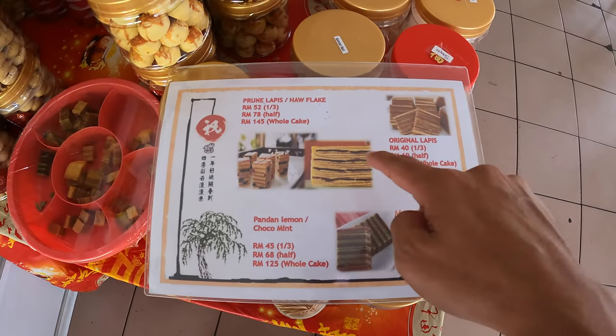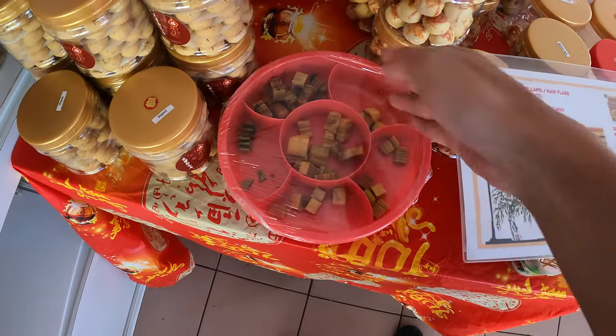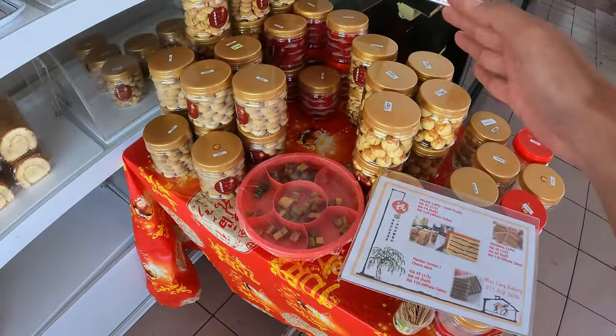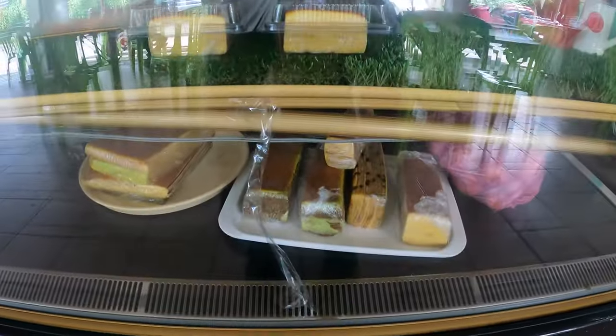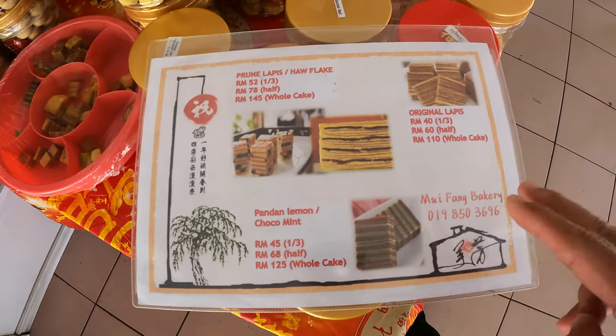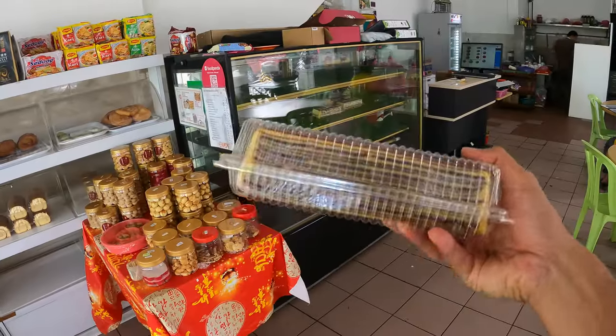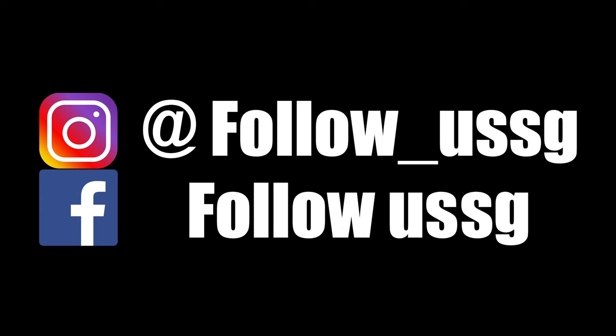I'm going to show you the oldest bakery in Miri. They have a very unique kue lapis — layer cake. They have the prune lapis which is something very unique — I've never really seen that elsewhere. You can come and try before you purchase. The Chinese New Year also has some goodies. The owner is very proud of their prune kue lapis. I'm going to purchase that for my friends — and have one for myself as well.